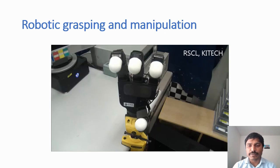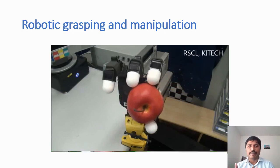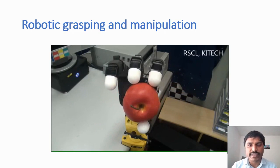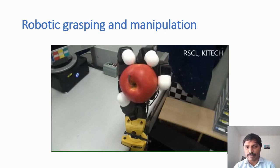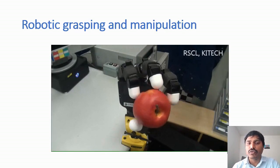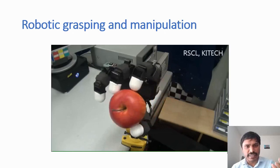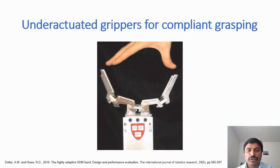Robotic grasping and manipulation are very important tasks. In our day-to-day lives we utilize grasping and manipulation quite a lot, and we'd like to translate some of these capabilities into our robots for industry. Here you see a fully actuated robot hand that can actually grasp objects and also manipulate them, but what is challenging is that these robot hands require a high level of sensorization and very precise control to conduct precise grasping and manipulation tasks.